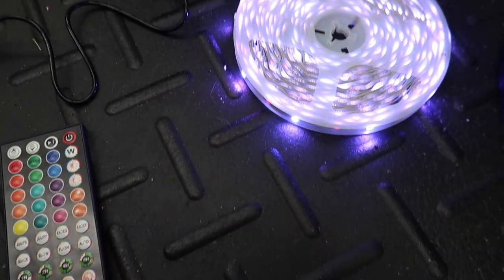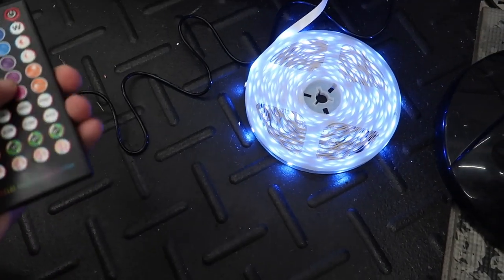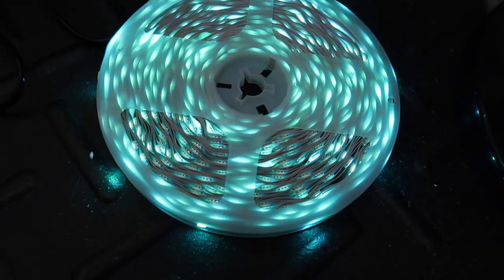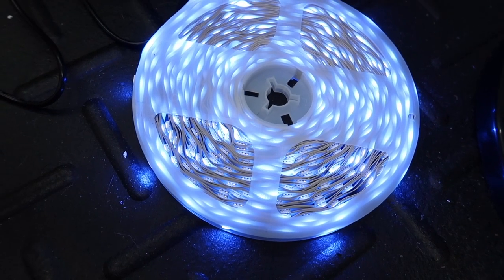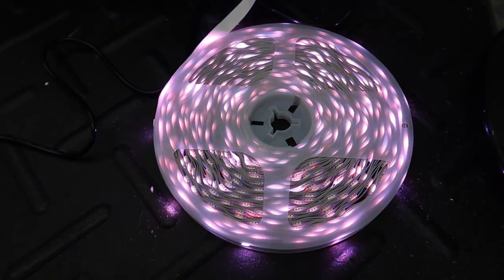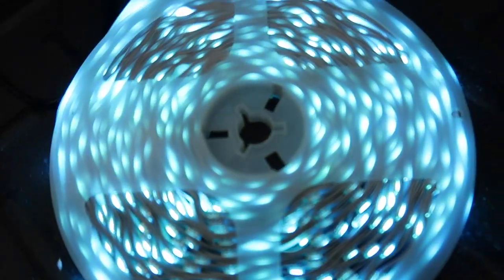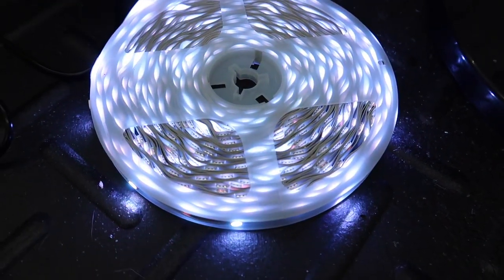I just plugged it in to test it out and make sure the lights are working and the remote is synced up. As you guys can see, it's definitely working. Playing a little different colors for you guys — turquoise, green, red, all sorts of colors. It can also do a fading motion, which is what I'll probably leave it on. I think my favorite color is going to be the purple. For 20 bucks, can't beat it.